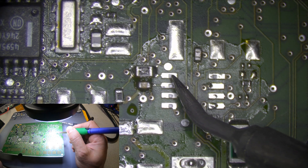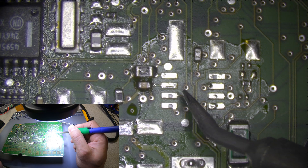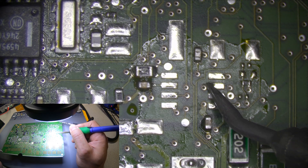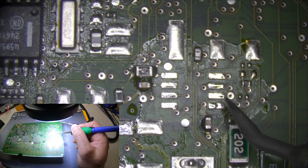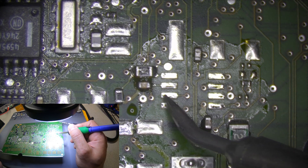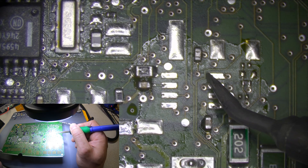Now we're going to clean the pads. There was the hot air gun — turn it off. It takes a little for the element to cool down. And that's all you need to do with the pads.